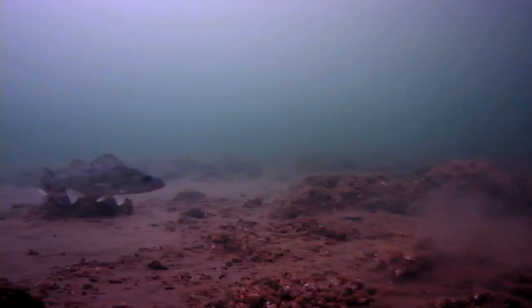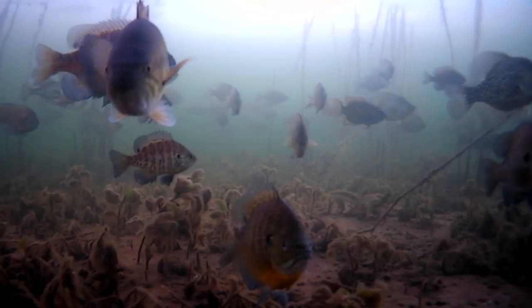Regardless of the species you're after, the Glow Shot Spoon simply works. Doesn't matter if it's pike, walleyes, perch, or panfish — it catches them all.